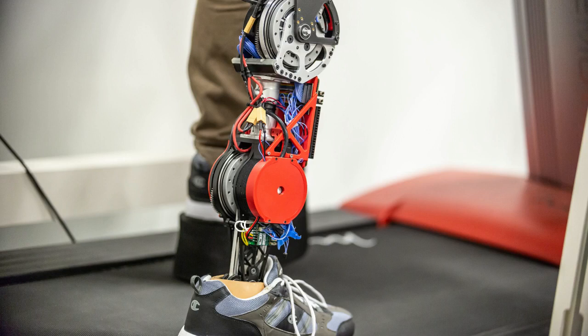Also, the regenerative braking absorbs some of the shock when the prosthetic foot hits the ground. If the joints are stiff or rigid, the force is transferred to the residual limb, and that can be painful. Instead, the researchers use that force to charge the battery.